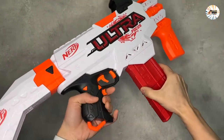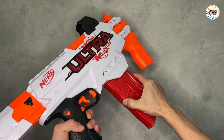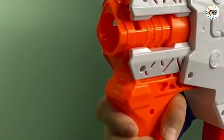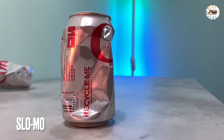The blaster has an integrated sight to help line up your target. Power up the motor by holding down the acceleration button and press the trigger to launch one dart at a time.